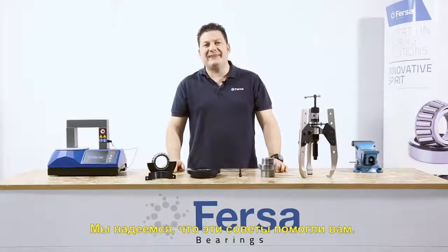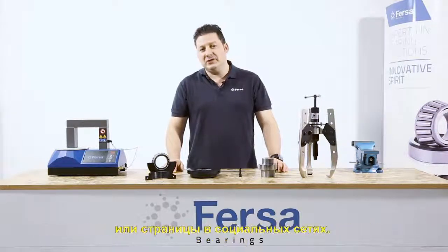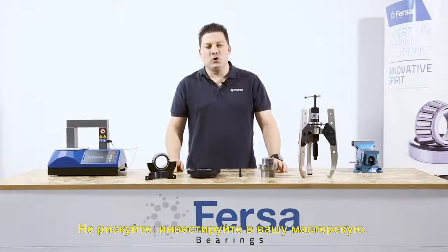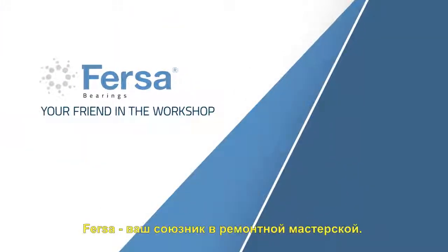We hope these tips have been helpful to you. For more information, visit our website or follow us on social media. Making your job easier is the most important thing for us. Don't play around — invest in your workshop. FIRSA Bearings, your friend in the workshop.